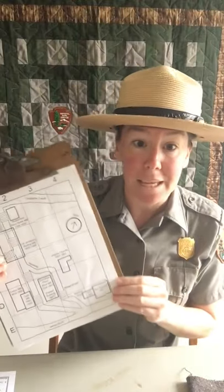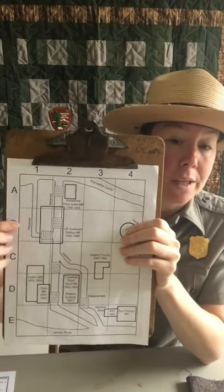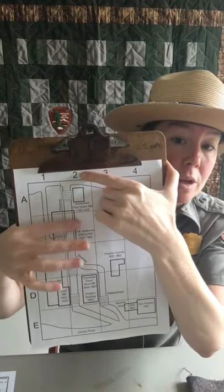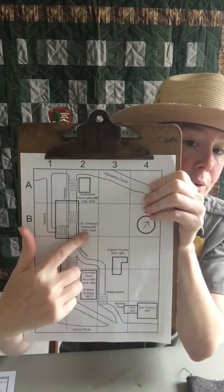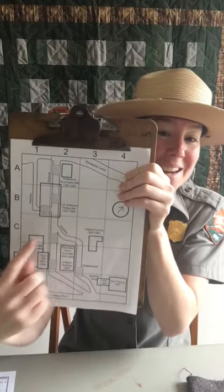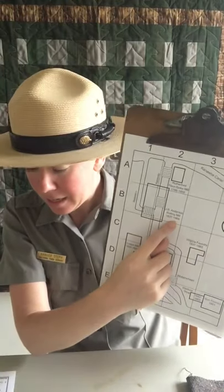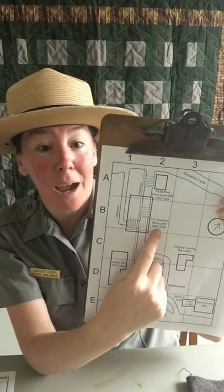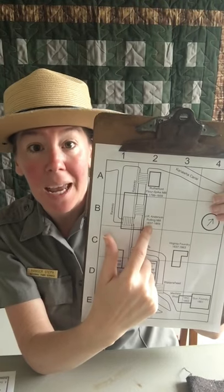Question number three: go to box B2 — B as in boy, two. What year did the rolling mill open? Take your index fingers, one on the letter B and one on the number two, count over two boxes, and slide fingers until they touch. The rolling mill opened in 1837. There is a second number, 1869, which is when it closed or stopped operating. Our answer for question number three is 1837.